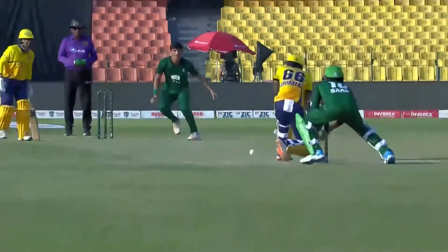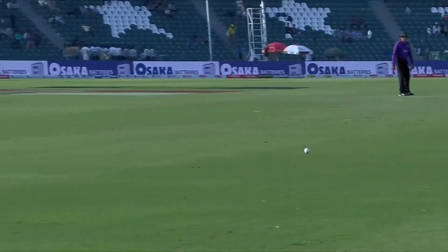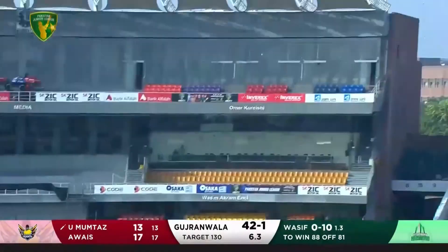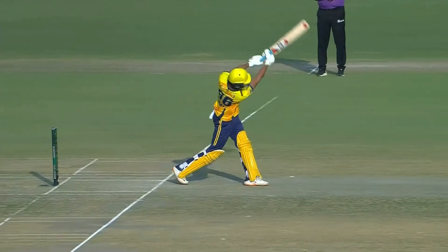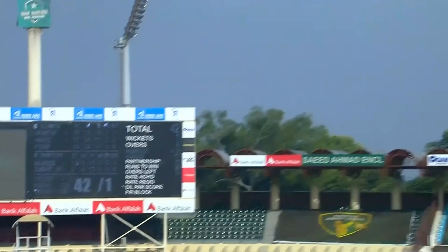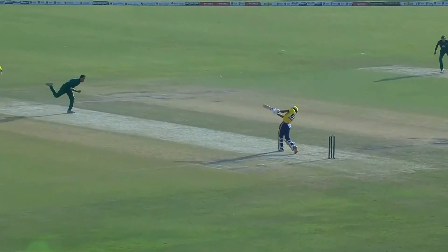Lovely shot to Tino — good afternoon Corky, you know that's well played. He's made sure it's gone fine of the man at 45. Nice-looking shot, lovely-looking shot this, Tino. Take a look at this. They need to chase quickly and this will make life a lot easier — that's a very good shot.